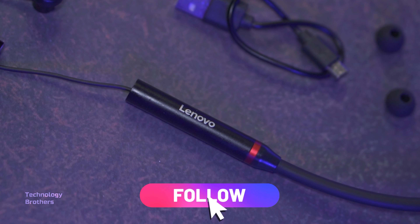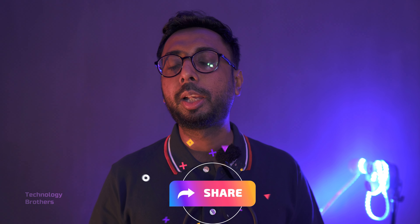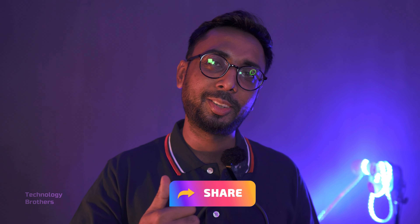So that's it for today. If you have any questions, follow us on our Facebook page. Don't forget to subscribe to our YouTube channel and share this video. Goodbye!